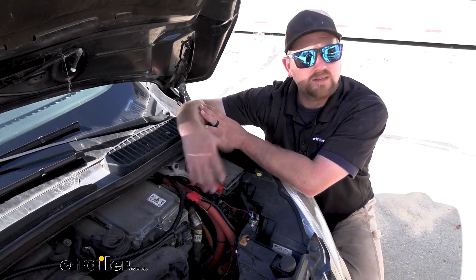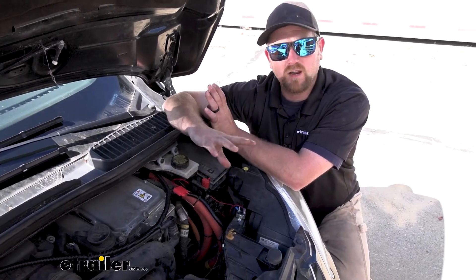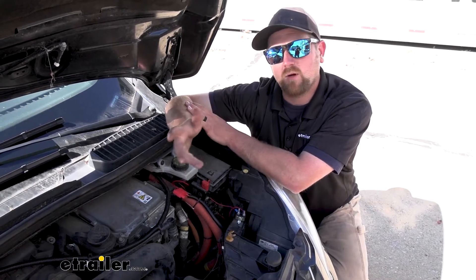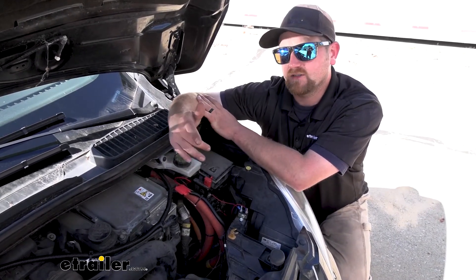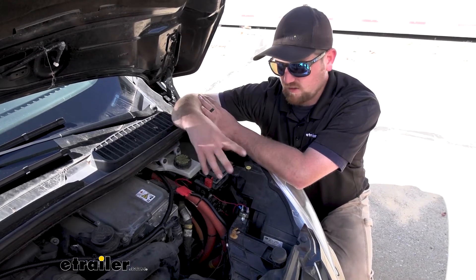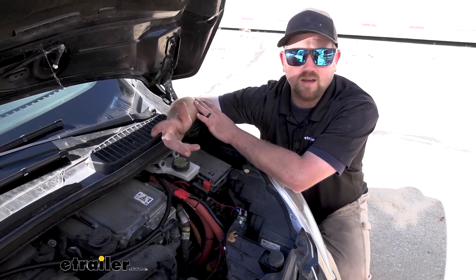Whenever you're towing it behind your motorhome, your motorhome's 7-way connector plug back there — the 12 volt auxiliary power — is going to send amperage through the charge line and into the battery. Essentially, whenever you're towing it down the road, the charge line kit is going to trickle charge the battery and keep it up to full capacity.